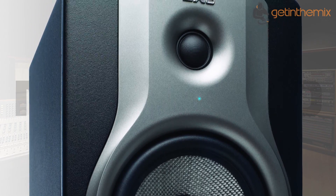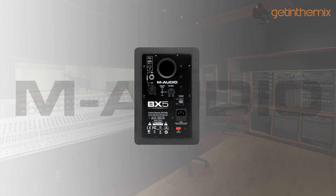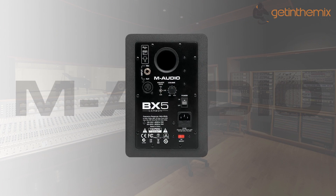The tweeter's waveguide has been enhanced to provide an expansive sweet spot and superior stereo imaging. A wider mix position gives you professional monitoring for any caliber studio.